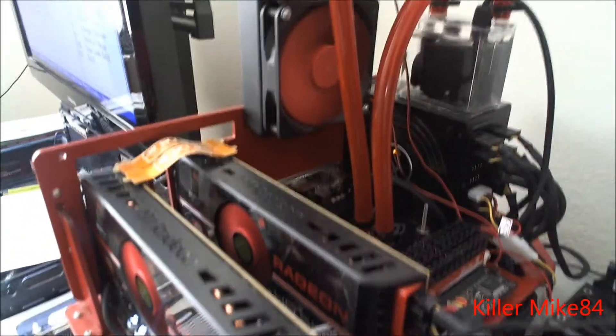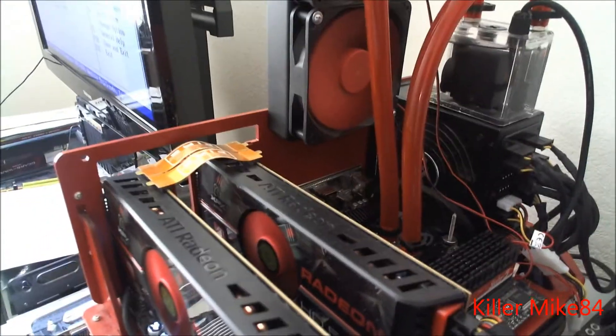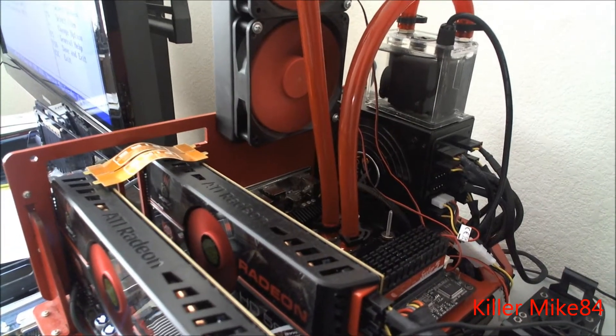That board handles everything at about 100 degrees, and it is overclockable. I think a stable 4.8 is going to do it. The voltage on that one is about 1.4250.